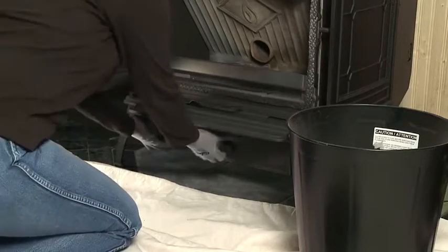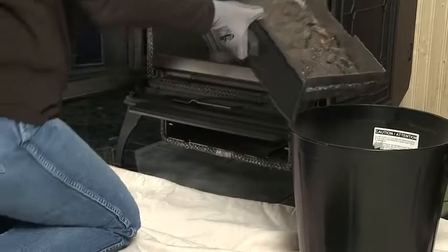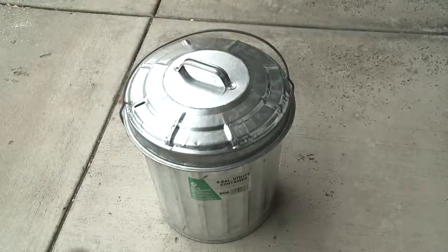Remove the ash pan and empty the contents into a metal or non-combustible container with a tight fitting lid. Store the container in a safe place far away from combustibles.